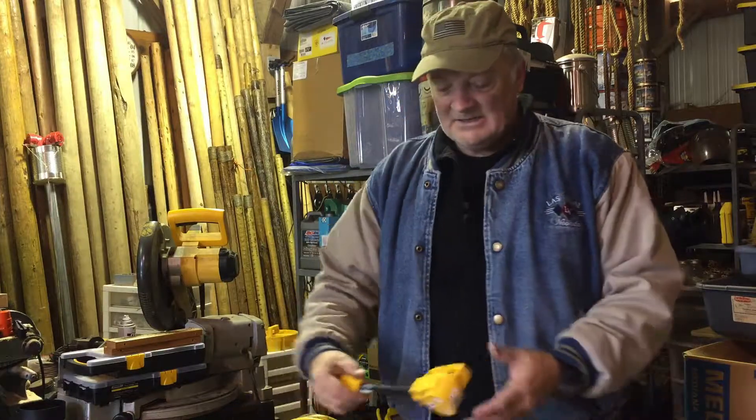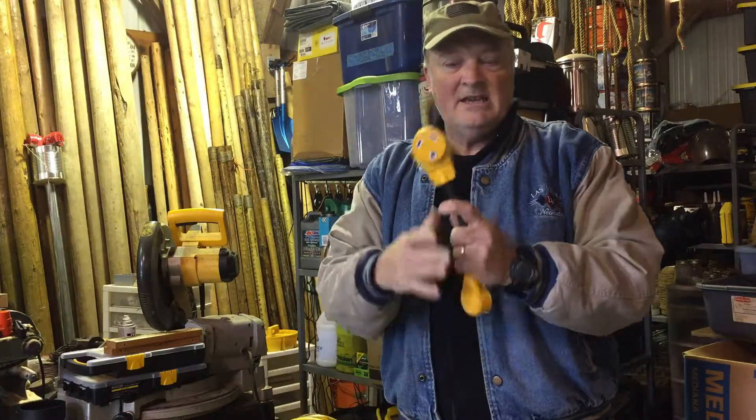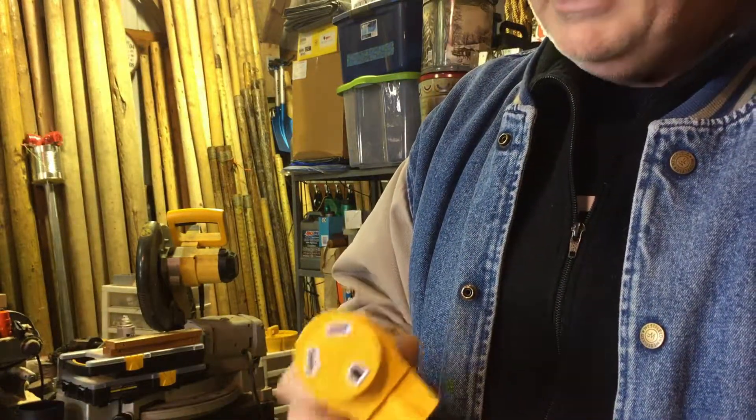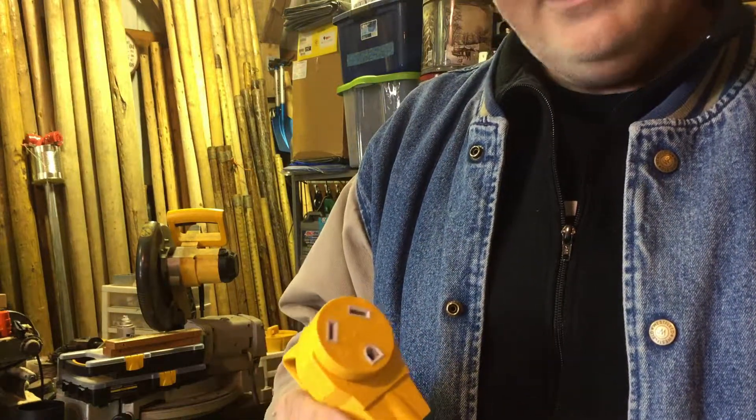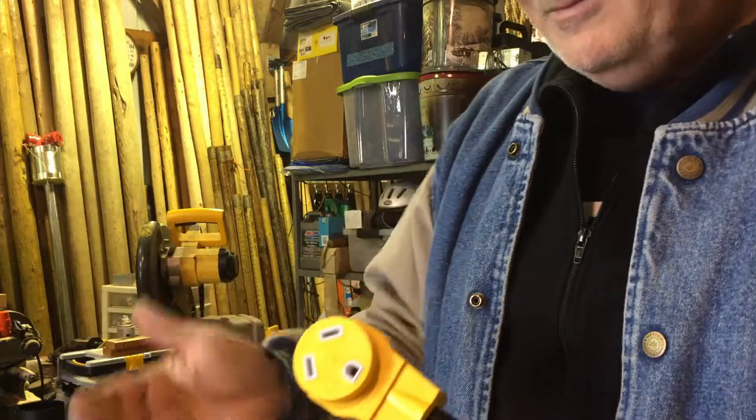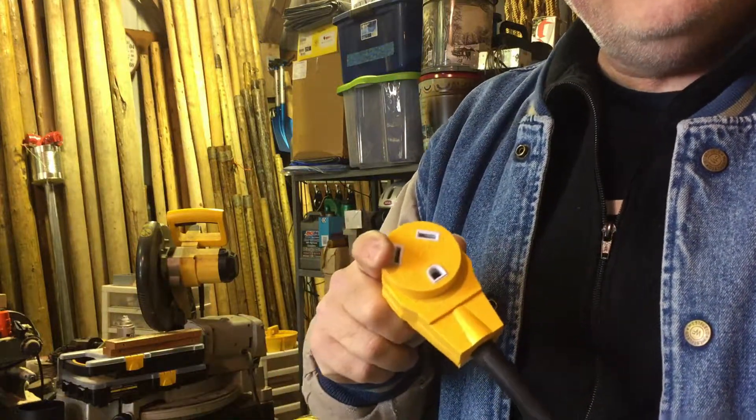The weak point of any electrical cable is actually the connector. This is some heavy-duty stuff, but it's only rated for 110 volts. So you're like, wait a minute — why is this so monstrous but it's only rated for 110?